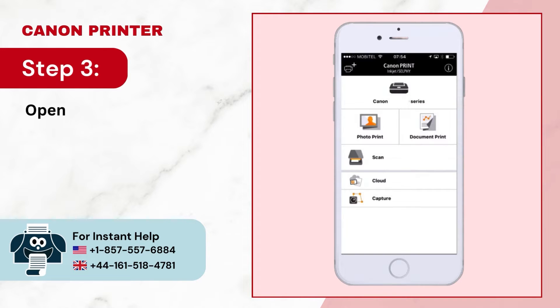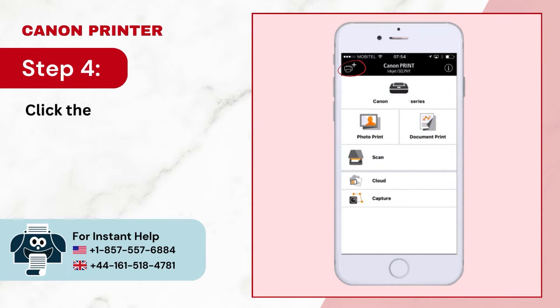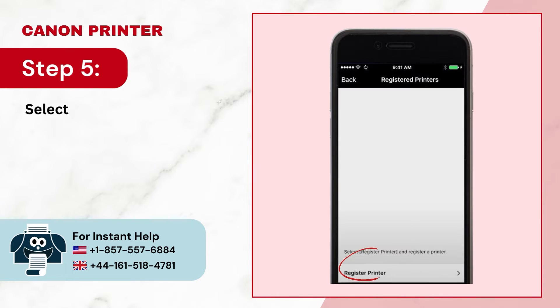Step 3: Open the Canon Print Inkjet Selfie App. Step 4: Click the plus button on the top left side of the screen. Step 5: Select Register Printer and it'll start looking for printers.